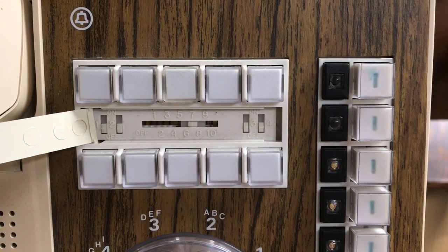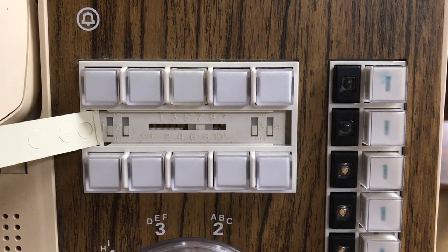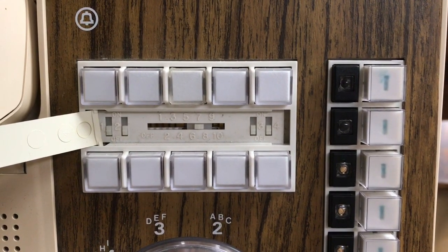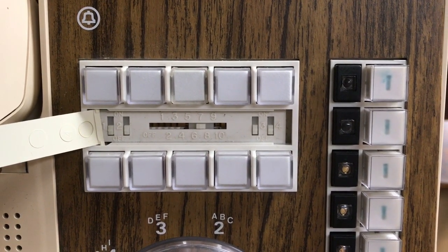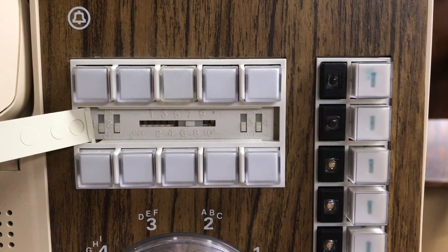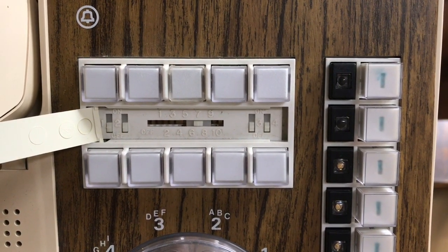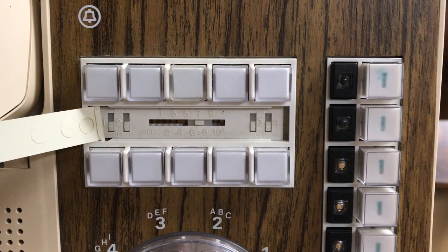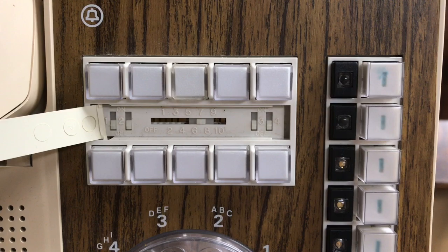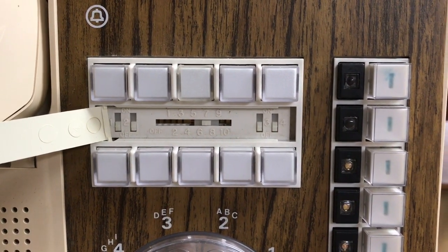If I wanted it to ring on all 4 lines, I would move all 4 switches to the upper position. In the middle is a slide switch and this is where you set the intercom extension. You have 0 through 9, and each phone has to be set for its exact intercom number. You can set these to off so they don't have an intercom number, and if you were to add the 11th or 12th phone to the system, generally that is what you would do.